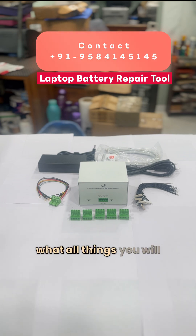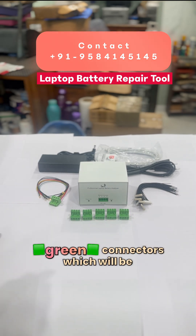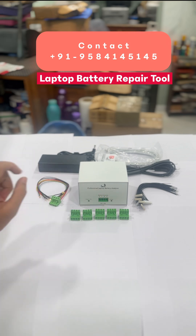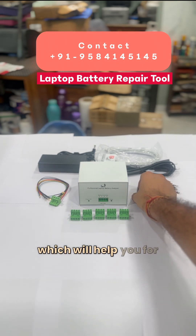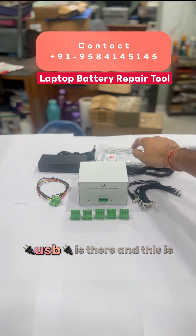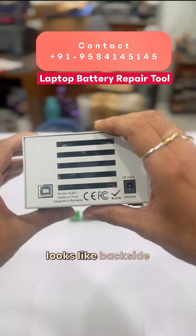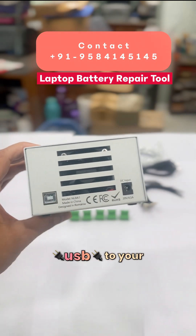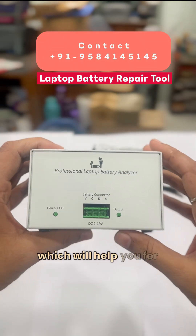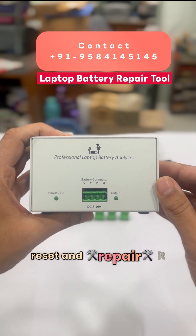With the tool you get green connectors which you can place on the panel, along with a few cables for connection. There is an adapter, a power cable, and a USB cable. The back side connects via USB to your laptop or desktop, and there is a power input. This is an all-in-one tool to read, reset, and repair batteries.